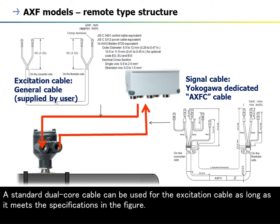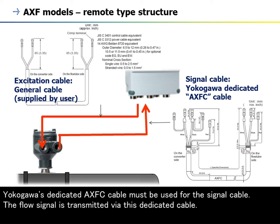A standard dual-core cable can be used for the excitation cable as long as it meets the specifications in the figure. Yokogawa's dedicated AXF C cable must be used for the signal cable. The flow signal is transmitted via this dedicated cable.